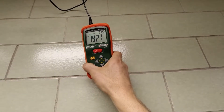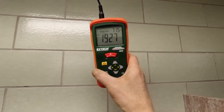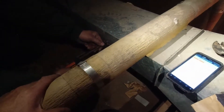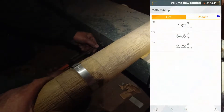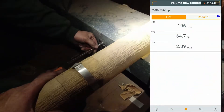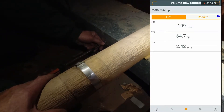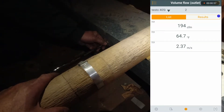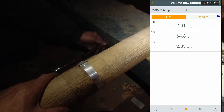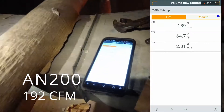This is vent number two. We're at 192. First bathroom, second, in the back. We're actually using the same spots, keeping it even. 189 — it's pretty close to the other one.